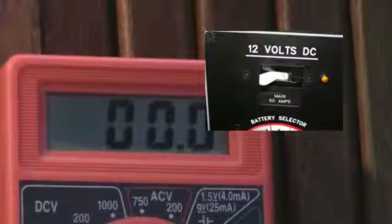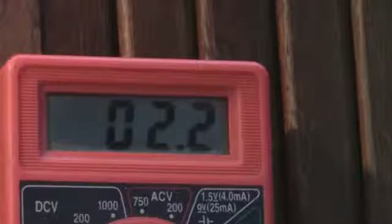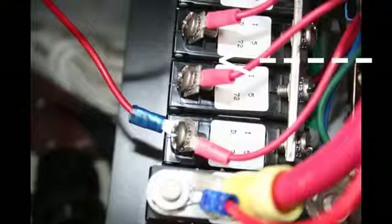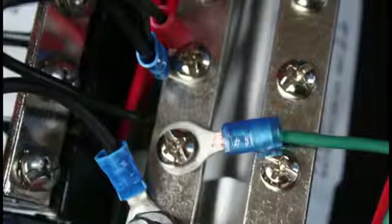Safety first — be sure the power is off to the panel before you begin wiring up your electronics and other items. The positive wire on your electronics is connected to the front of the breaker. This red wire is for the amber indication light on the front of the panel. Then the negative is attached to the negative bus bar. Just repeat this process for all your items.